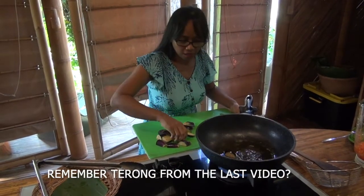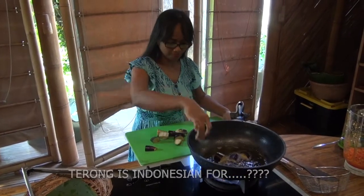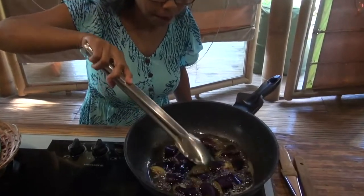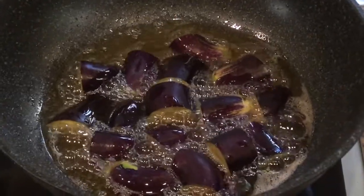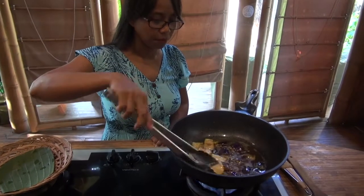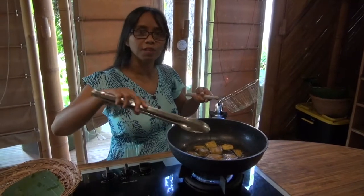Now we fry the terong. Now the terong is finished frying.